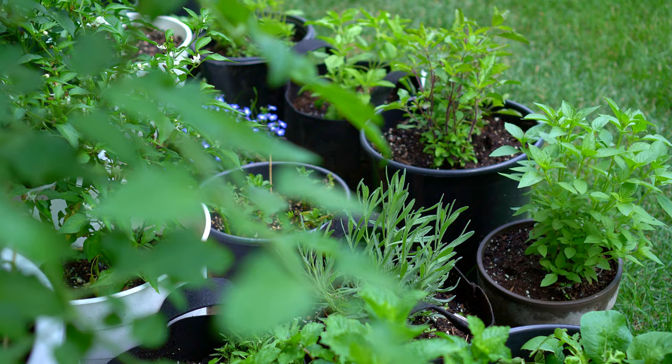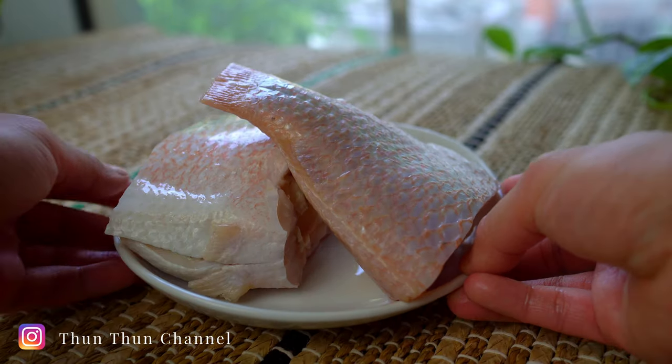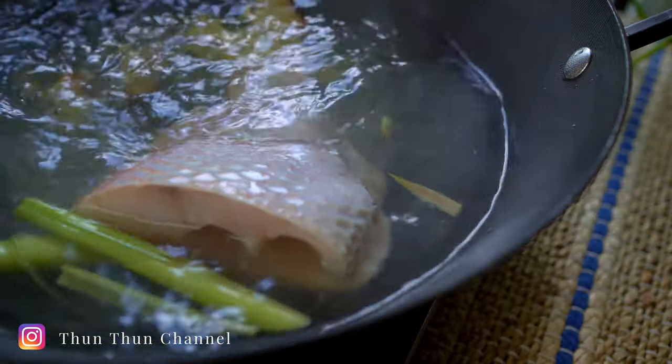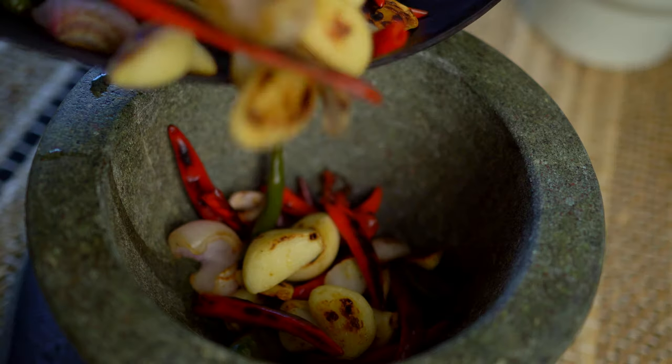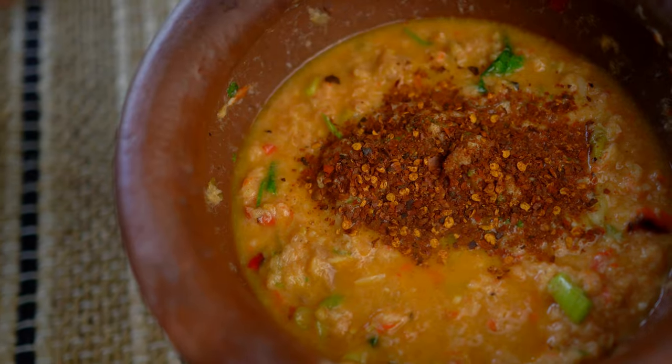Welcome back. Today I'll be making pon pa, a vibrant and robust dip and sauce made of fish and roasted aromatics. This dip is from Laos and widely eaten throughout Isan, the northeast region of Thailand. It's one of my favorites to eat with sticky rice and crunchy vegetables.